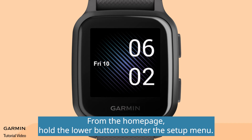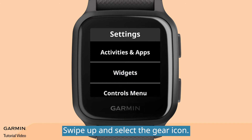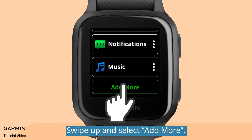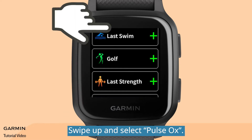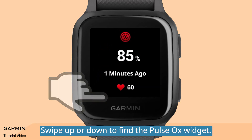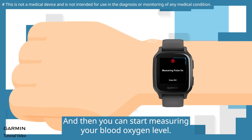From the home page, hold the lower button to enter the setup menu. Swipe up and select the gear icon. Select Widgets. Swipe up and select Add More. Swipe up and select Pulse Ox. Hold the lower button to go back to the home page. Swipe up or down to find the pulse ox widget.